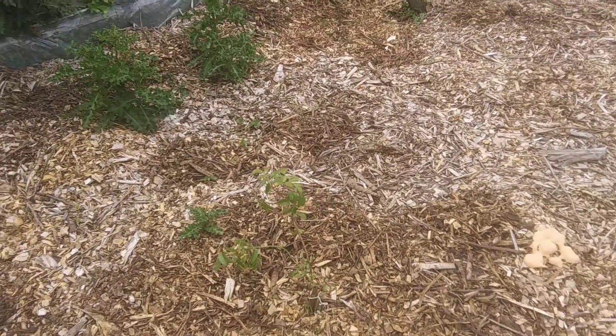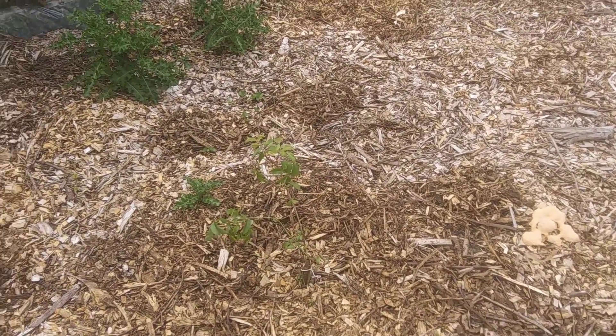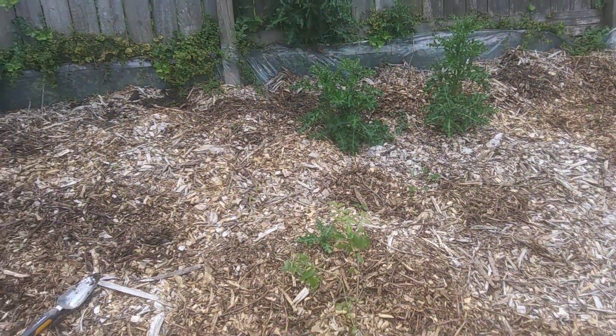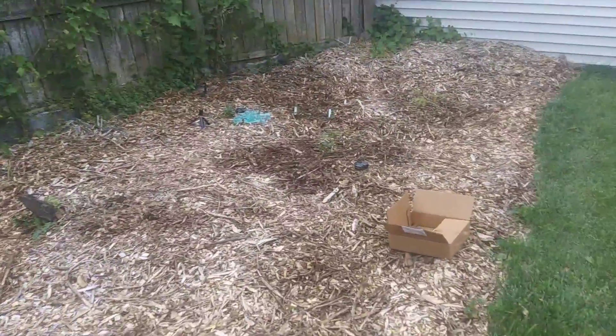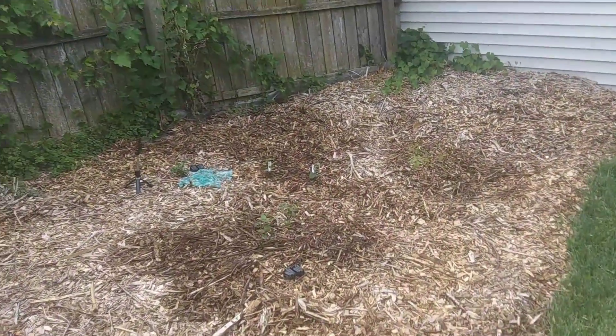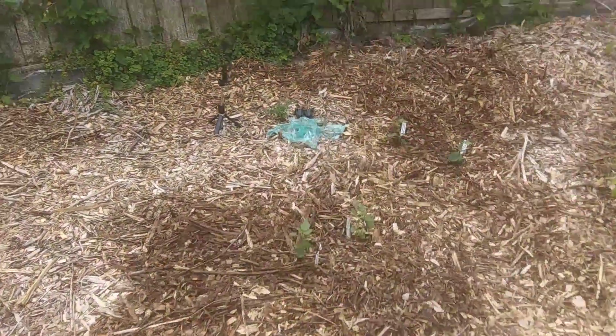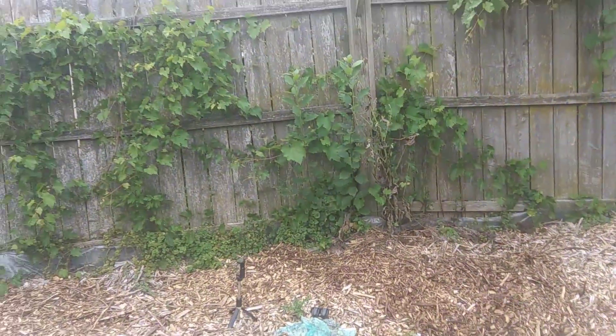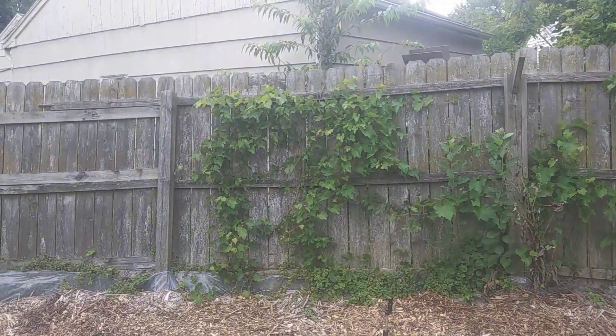There's an elderberry cutting — or elderberry bush. It'll get a lot bigger than that. I got a couple of bushes over there, boysenberries, and I got four blackberries. You can see them here — those two and those two. Right next to there I got grapes along the back.